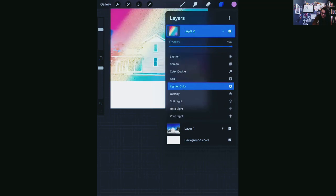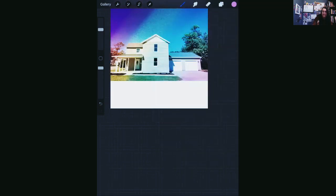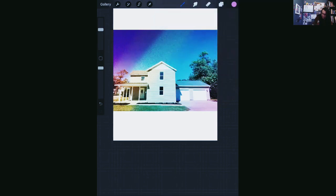Screen... overlay — that is kind of cool, I like that. And then maybe I can add to it a little bit. I can add a new layer and go to true white. Let's go to textures and see what we've got here.